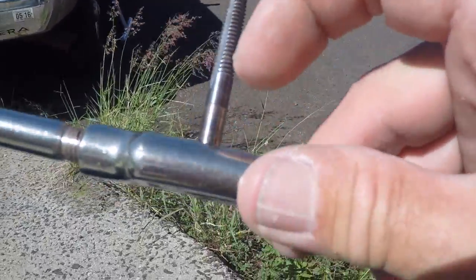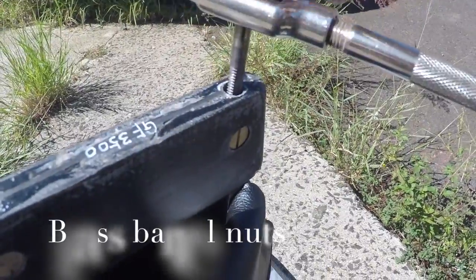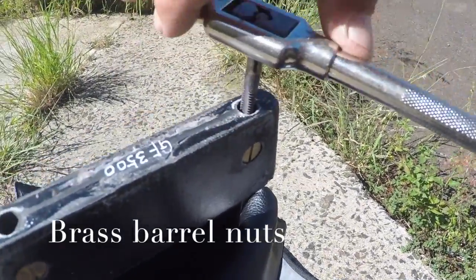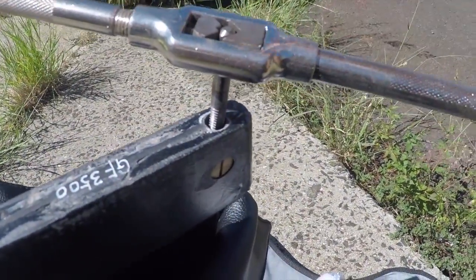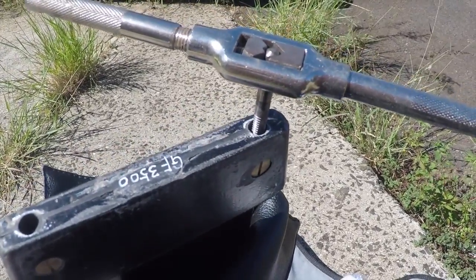Basically you buy these taps at a hardware store. Put it inside here and run this through here. This is for a guy who has American bolts and doesn't have the right size bolt. It's hard to get metric stainless steel bolts in America, so we run a tap through this and now you can use a quarter 20, which is a very popular bolt in America.